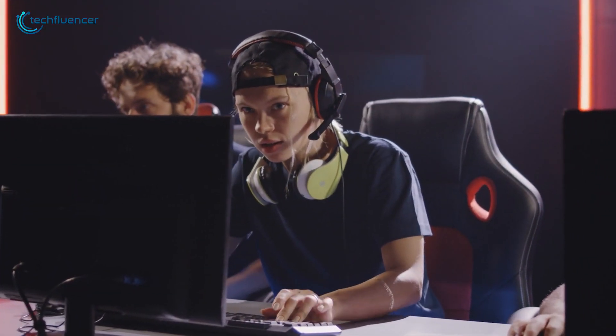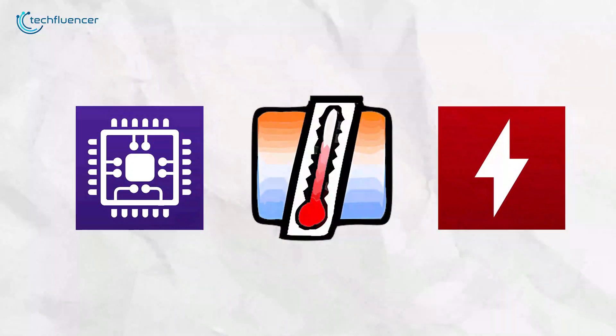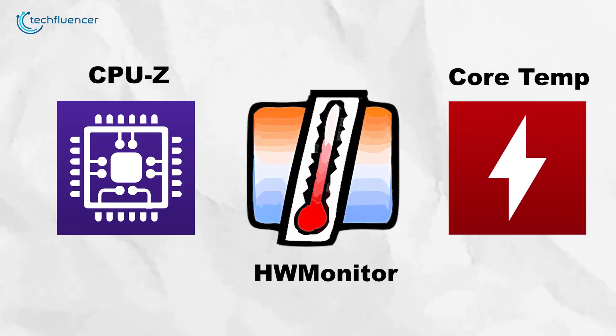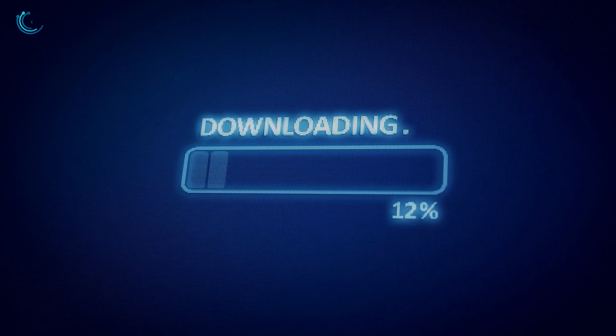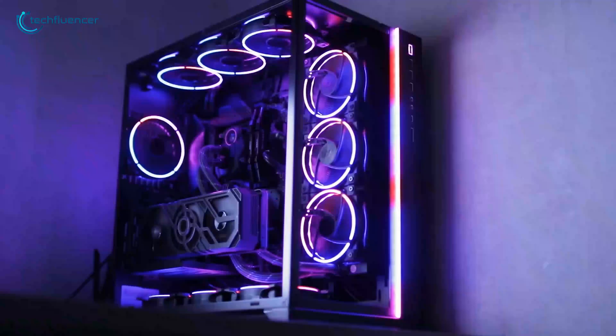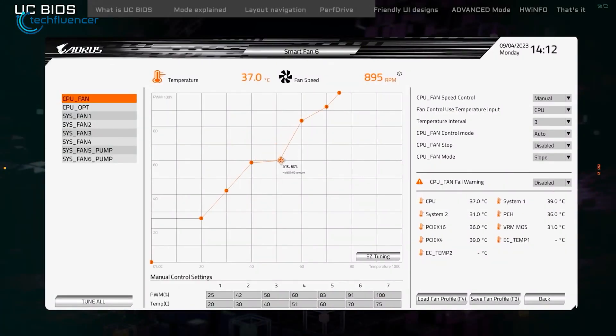Before getting started with overclocking, it's important to have the right tools for monitoring your CPU's performance and stress testing its stability. You can use programs such as CPU-Z, HWMonitor, or Core Temp to track key metrics like clock speeds, voltages, and temperatures. Additionally, download stress testing software like Prime95, Cinebench, or AIDA64 to put your CPU under heavy load and verify the stability of your overclocked system.